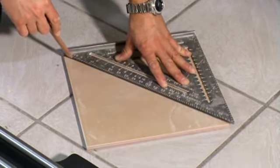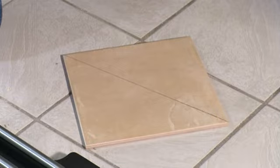Measure and mark your tile with a standard carpenter pencil or grease pencil. This line is the mark you will follow using the tile cutter.